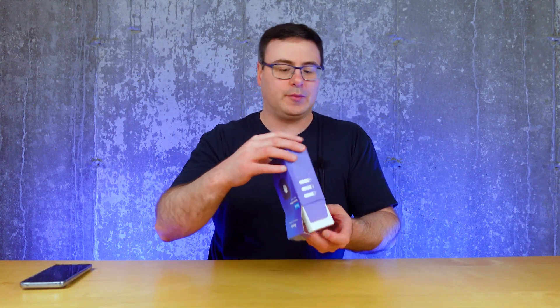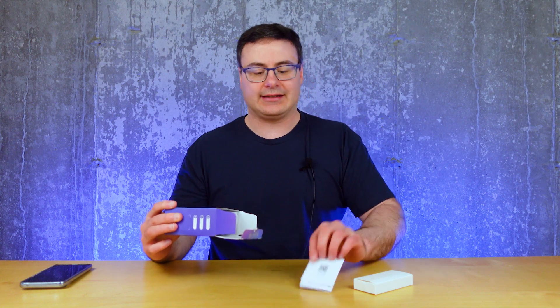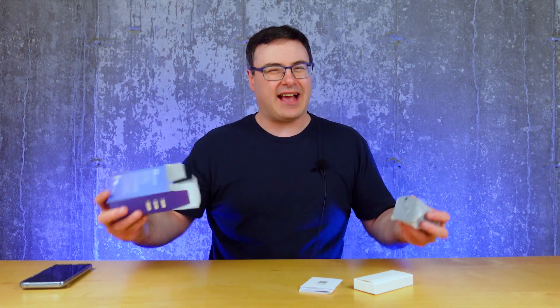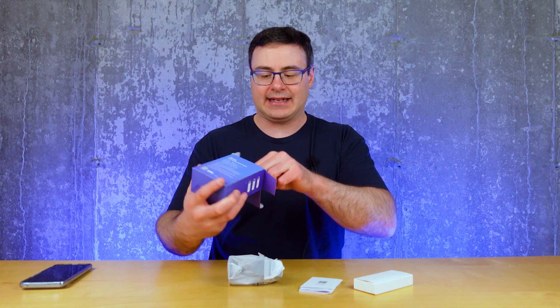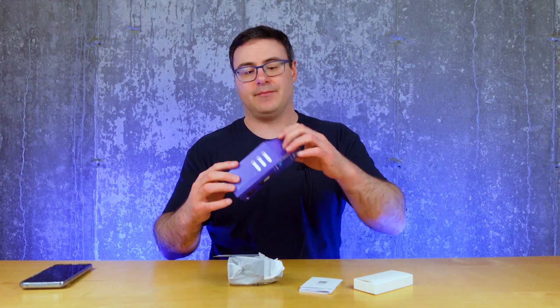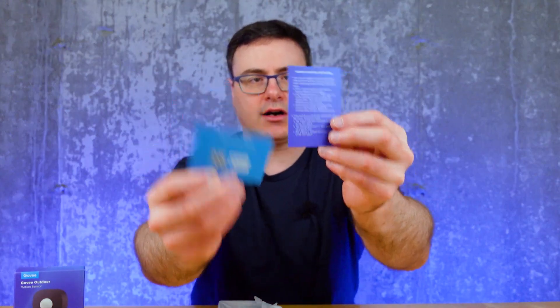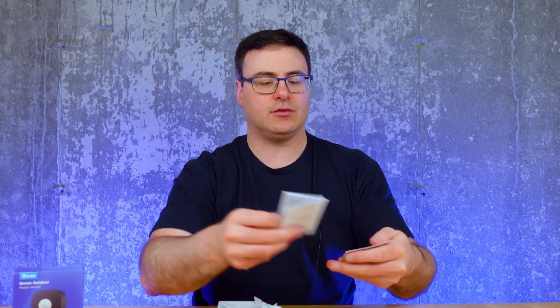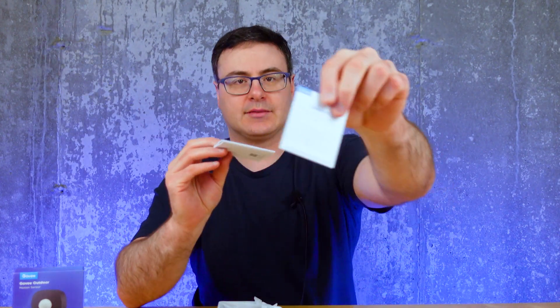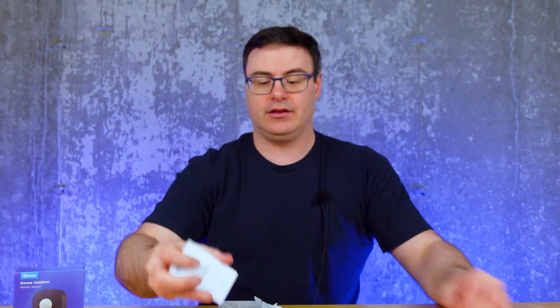For Govee, who have a number of outdoor lighting products, this could be really helpful. Typically they integrate with Google Home and Amazon Voice Assistant, so without something like this you have to have that second app, that second system. So this is a nice little component for them. It looks like you get a couple of cards — this one explaining how it's going to work, and they're explaining DreamView, which is how you coordinate all of their lighting scenes. There's a pretty good user manual in there too.